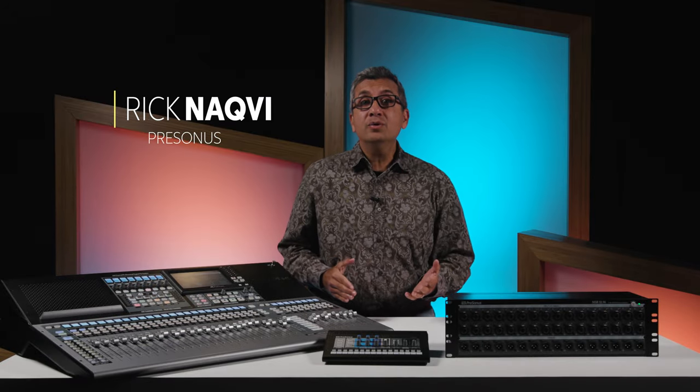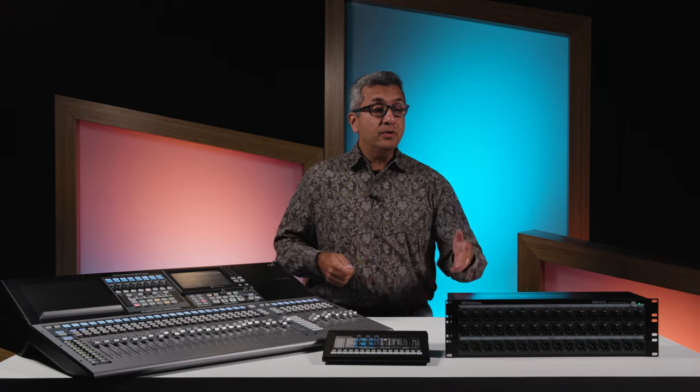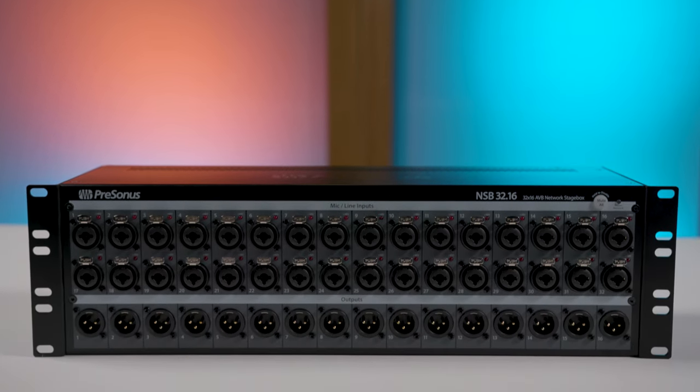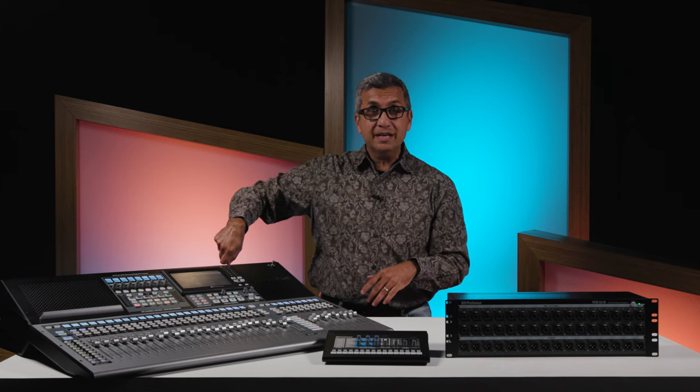Hey guys, it's Rick Nockvie with Presonus, and I'm here to talk about the brand new Presonus NSB32.16 Digital Stage Box. The NSB32.16 is the perfect complement to your Presonus Series 3 console mixer or rack mixer, and it'll give you 32 inputs and 16 outputs connected with a Cat 5e or Cat 6 Ethernet connection, and you can go up to 100 meters or 300 feet.